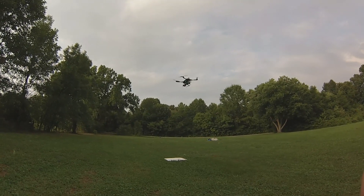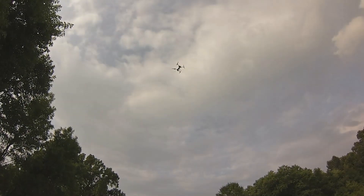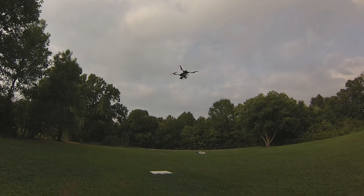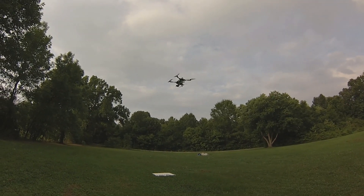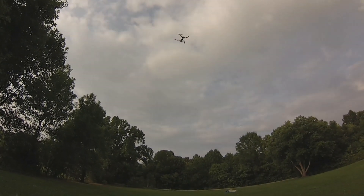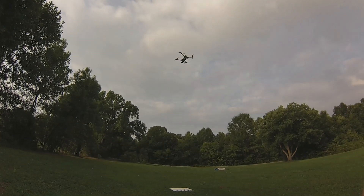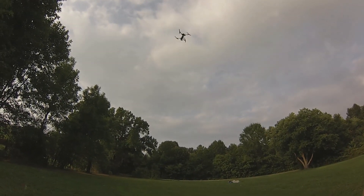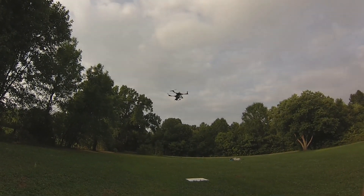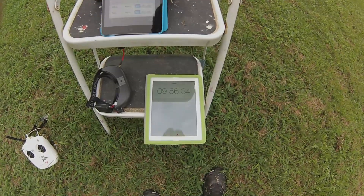Okay, we got a full throttle input from a hover, and a descending full throttle input. Not bad, not bad at all — approaching 10 minutes.